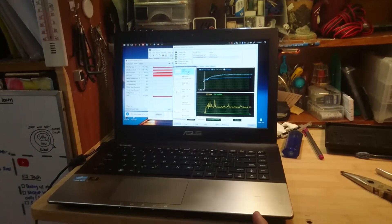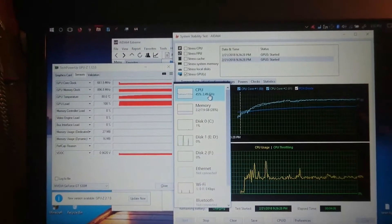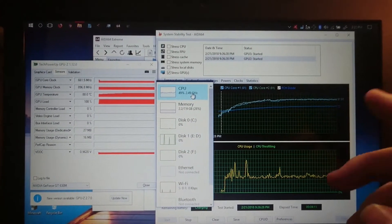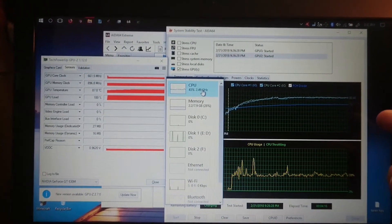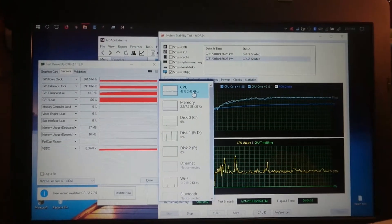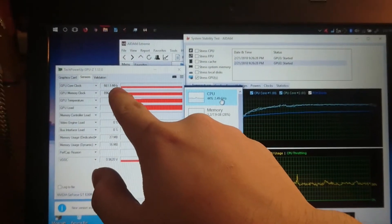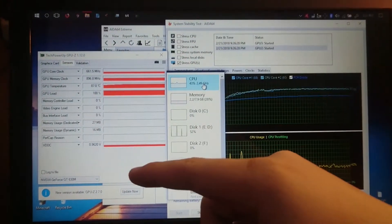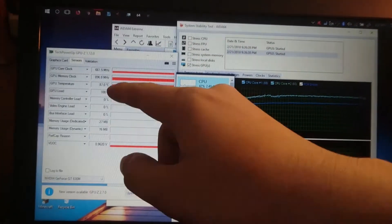So here's what happened. I had to disassemble the laptop again, because when I put it back together and turned it on, the first thing I launched was AIDA64 to make sure I hadn't messed anything up. I ran my usual CPU-FPU system stability test, and it was running the same as before — no improvement. But when I did the stress GPU test, things didn't look right. The GPU core clock was going to 1000 MHz and then dropping to 300, then 1000, then 300 — it just kept doing that.